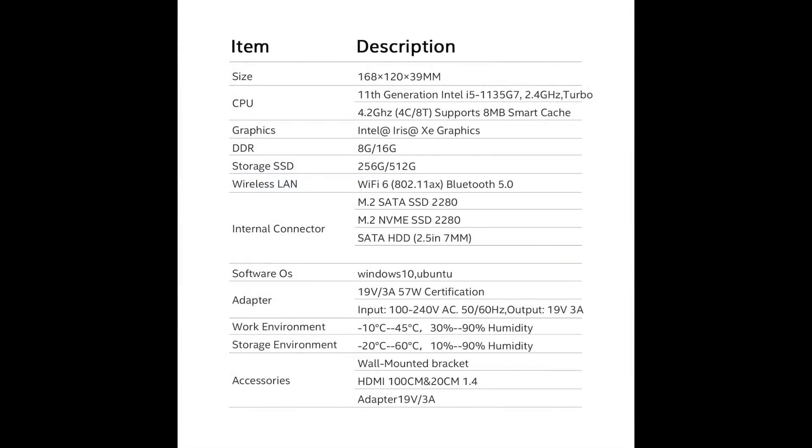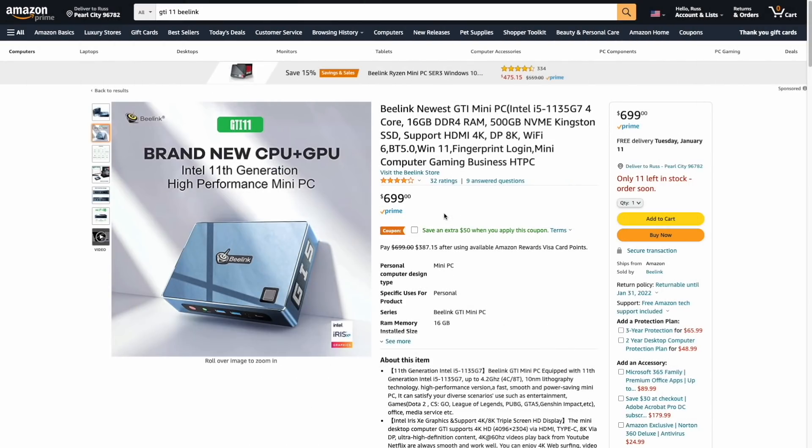Here's a quick look at the specs. It's running a Tiger Lake processor and comes in two models: 8 gigs and 16 gigs of RAM. It also has an onboard Iris XC GPU and three different ways to store data — two M.2 slots as well as one SATA port. The top of the line version is going for $700 on Amazon, but there's also a $50 coupon, so I'm considering this to be about a $650 computer altogether.